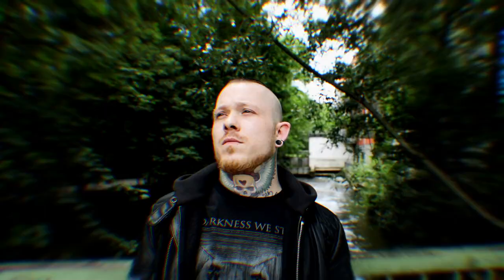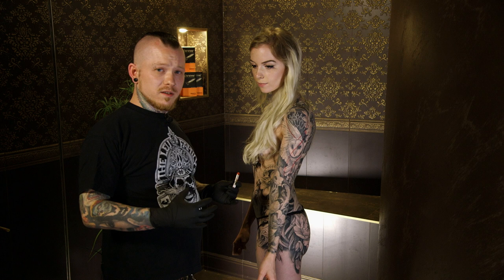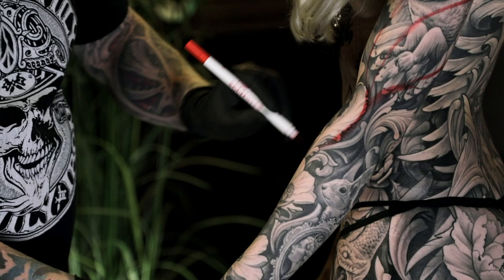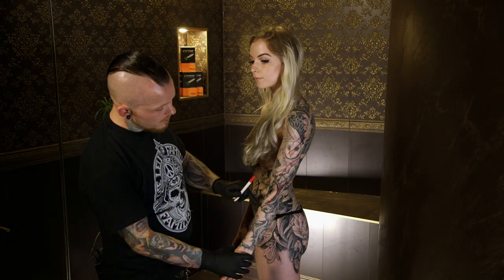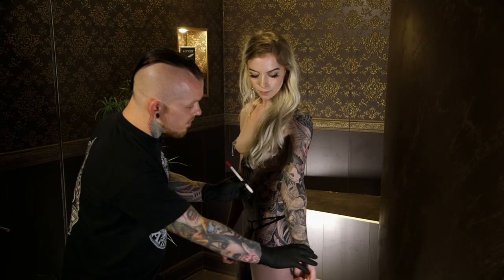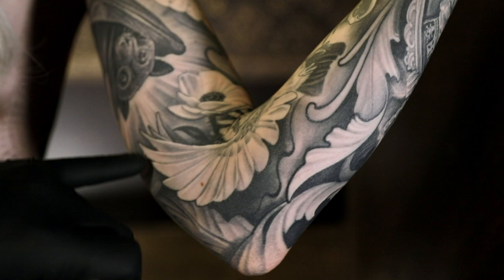I draw on skin because I don't want any motifs to get distorted. By using the body flow, you can see the leaf — if she moves her arm, it's not distorted. Or also here, for example, the wing — if she moves, it's a natural flow. And that's how you can see the hair.